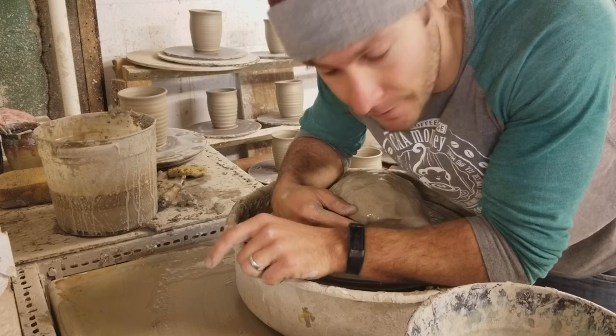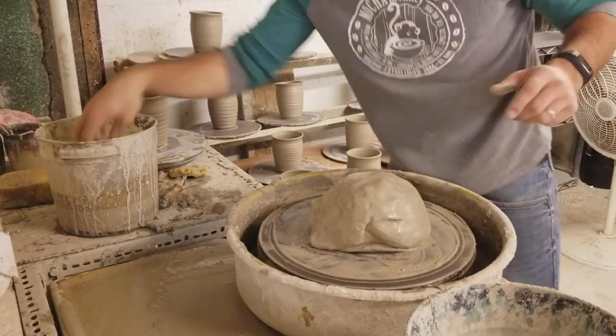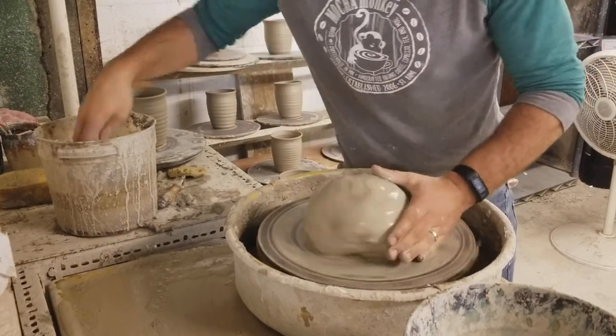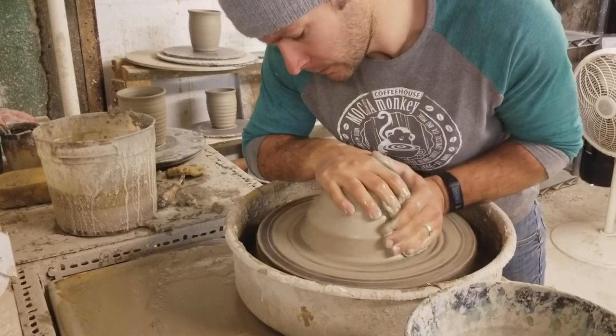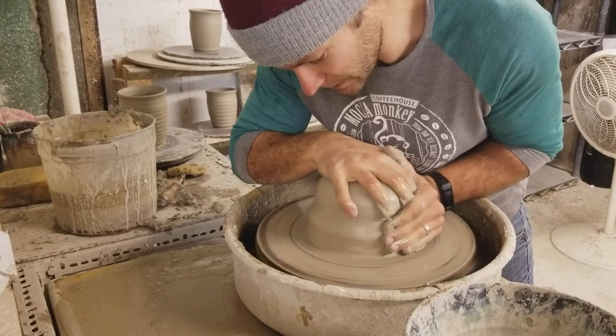How's it going? I'm John the Potter and I'm going to be throwing this big piece of clay, making a big bowl. Today it's going to take me a little while to center it because it is a pretty big piece of clay.